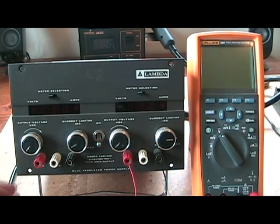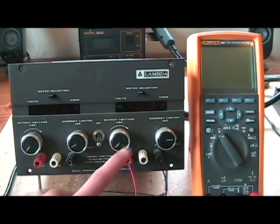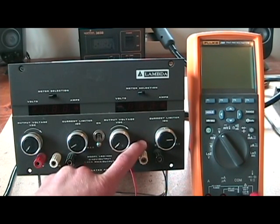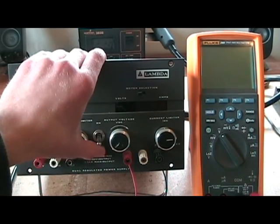I got a couple of these Lambda dual output power supplies on Craigslist for really cheap, and the only thing wrong with them is the displays don't work — the power supplies work but not the displays. I fixed the left side already on this power supply but left the right side untouched so you can see what's wrong with it and I can show you how to fix it.